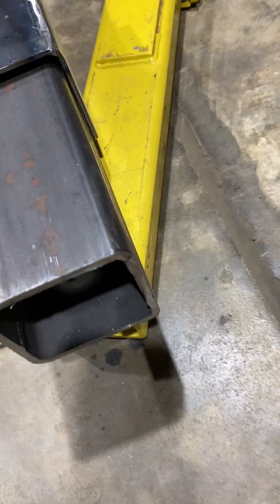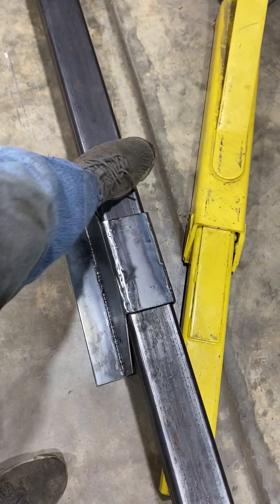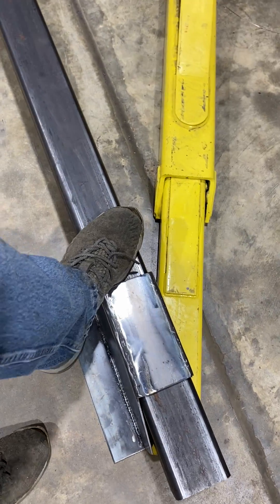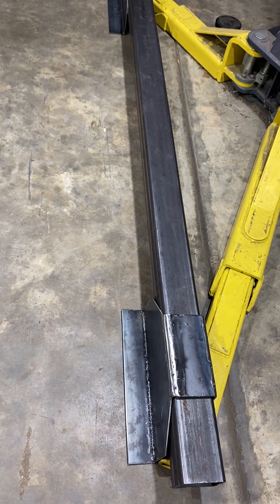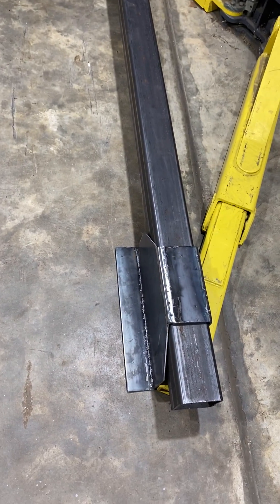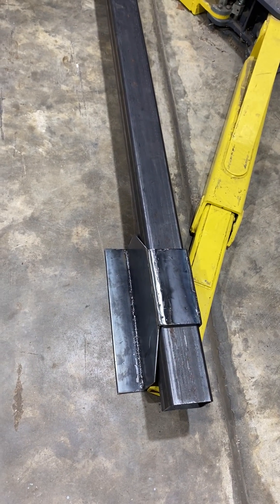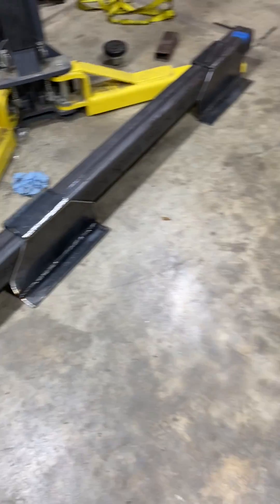These dampers, I'm not finished with them yet — they slide up and down. It's going to be 72 inches, 6-foot width for the wheelbase if I want. And when I get these done they'll be straight across from each other.